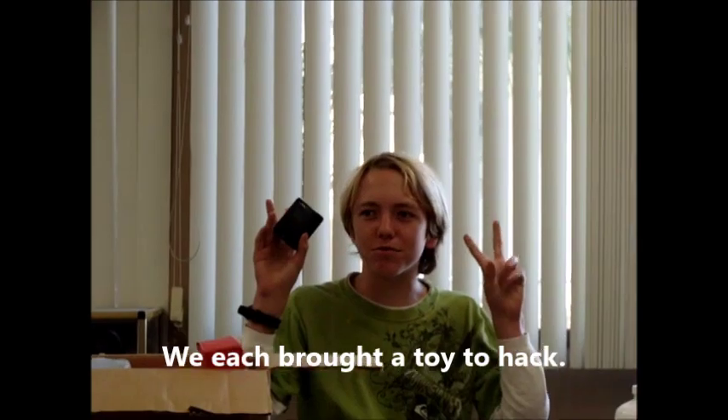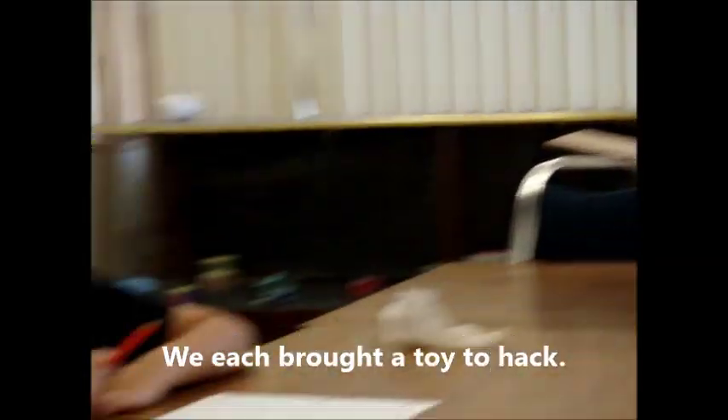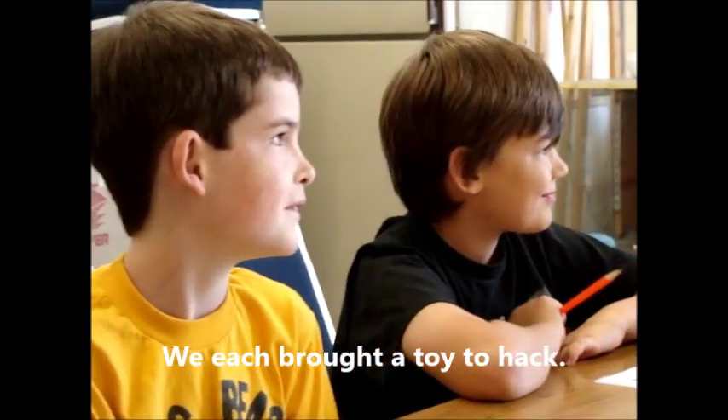It's a haunted doorbell. It's like a screech. It has three different sounds. I like it because you can press it again and turn it on.